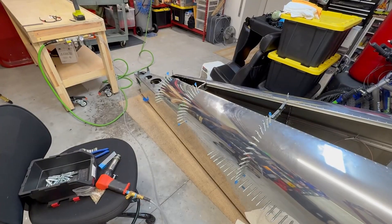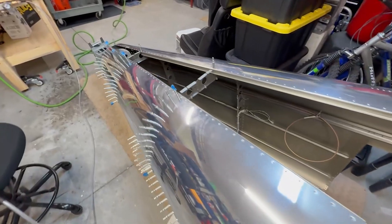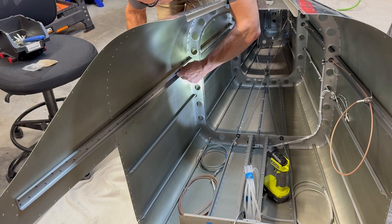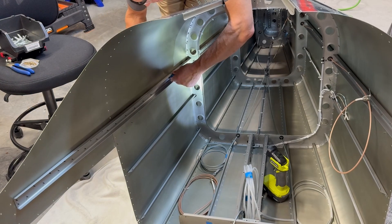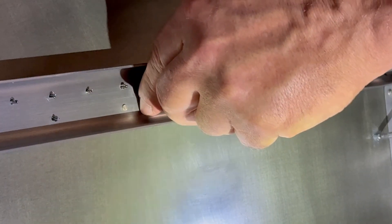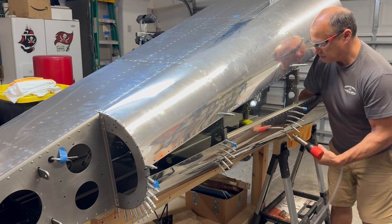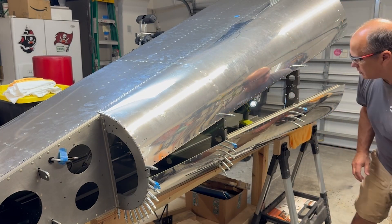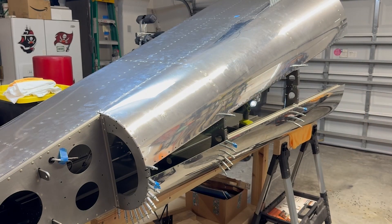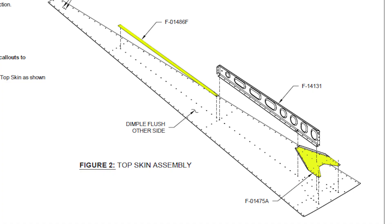With the left side done, I'm moving on to repeat the process for the right skin. I found, especially because there's less space to reach in the back with that left skin already on, that it's actually easier to set the rivets in the longeron with the fuselage sitting down on the ground, and then move it back up to finish off the bulkheads. In retrospect, it may have also been easier to do the left skin the same way. Next up, I assemble the components for the top skin, which include a doubler, a stiffener, and finally a rib running down the middle.